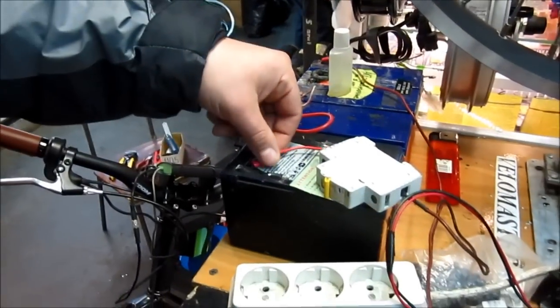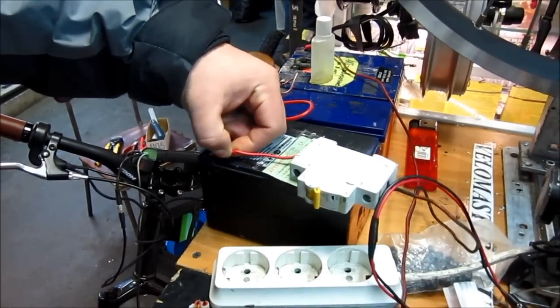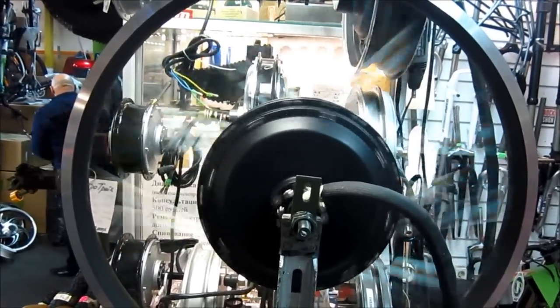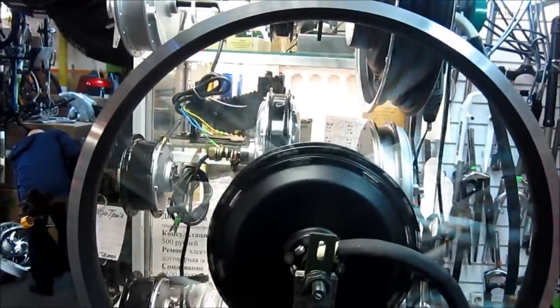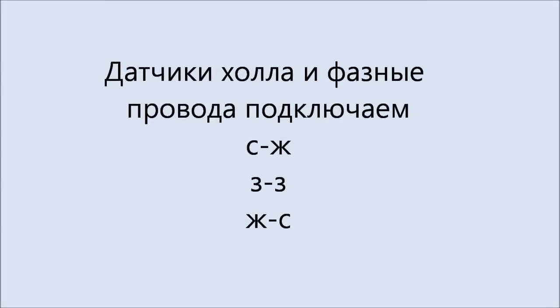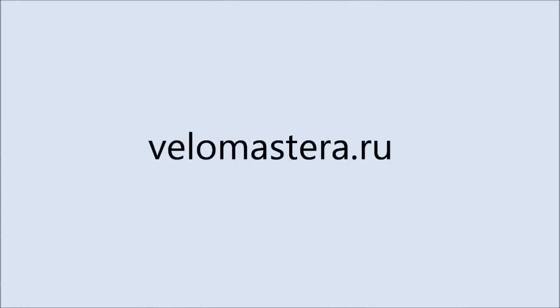Ну, сейчас вот мы попросим ассистента покрутить моторчик. Сейчас подсоединить только надо, подсоединяем. Вот у нас всё тут заработало. Вот такая у нас система.